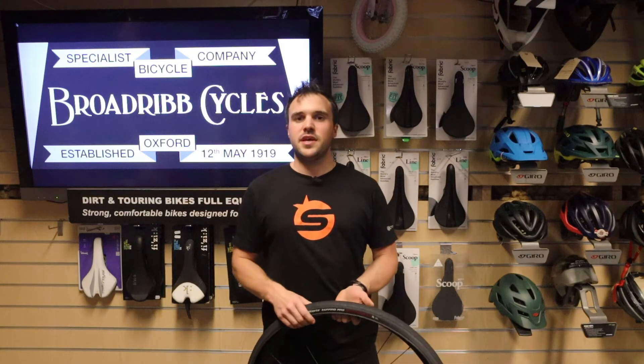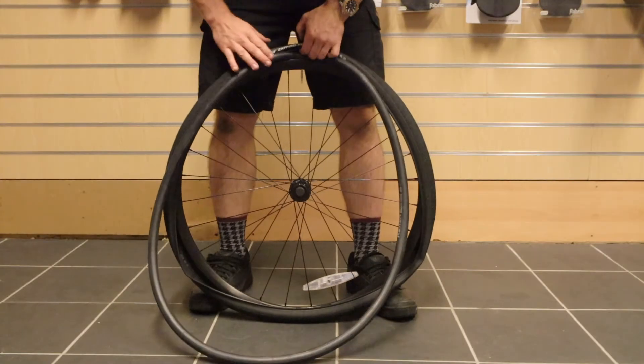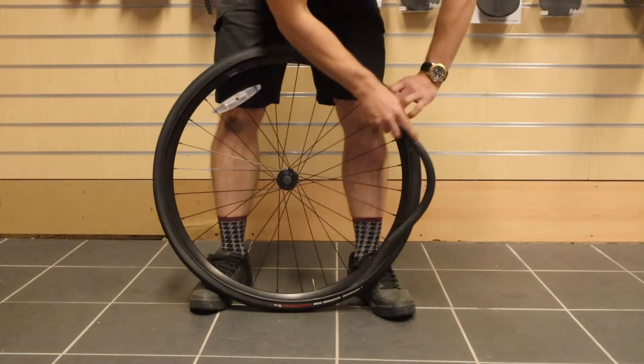The next step is to get your new inner tube and semi-inflate it until it just takes shape. We're then going to put the valve of that inner tube into the valve hole, and then tuck the tube into the tire all the way around.